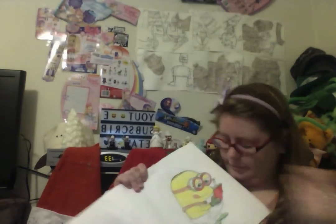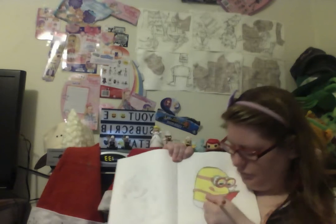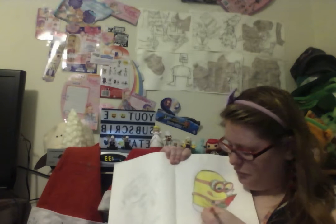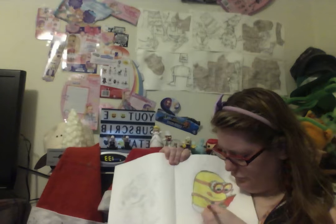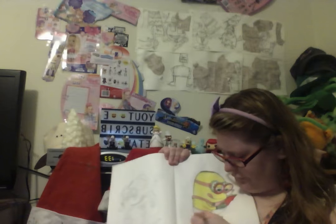I think maybe this one — yeah, this is pretty good. I'm coloring in these, like, pinks — or overalls, I'm not really sure. Yeah, they look like overalls. This reddish pink color — maybe it's pink. It's like a pinkish color.